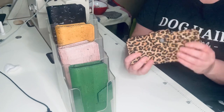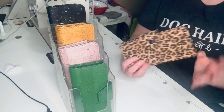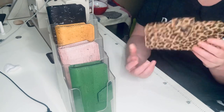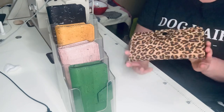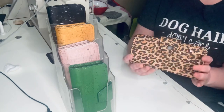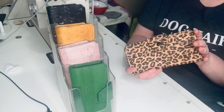I can't express my love enough for cork fabric. It is water resistant, it is non-porous, it is light, durable, and it has almost like a leather feel. I love cork. I love these wallets.